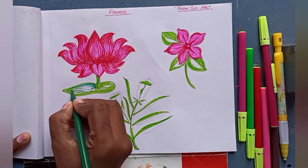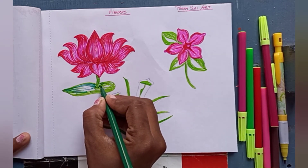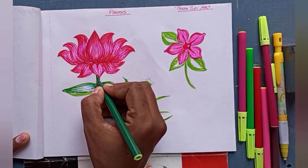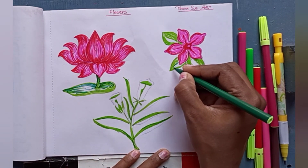For the leaf I'm using dark green color on the left part. I am using two colors for the petals and for the leaves because I am giving a dark and light shade.